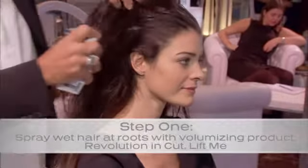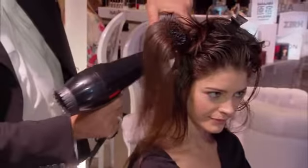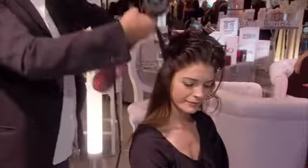And how we do it is we spray the roots. What I like to use personally is a bristle and a plastic brush. You get the dryer and you really lift it away from the scalp. It's like building a house.